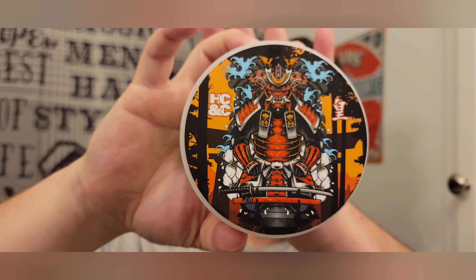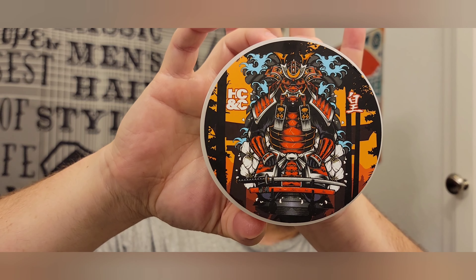Hello there. Welcome back to the Grimmsman. I'll be your host Jonathan. Today I'm using Emperor Oud by Hendrix Classics.